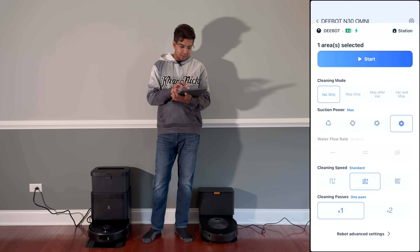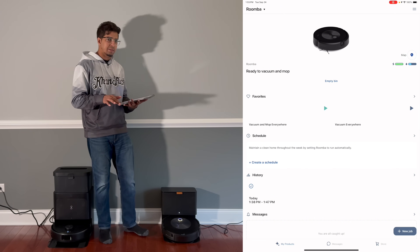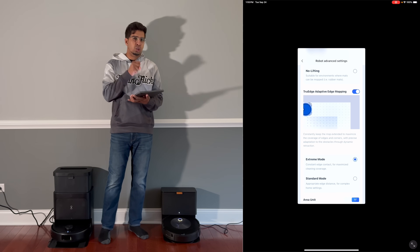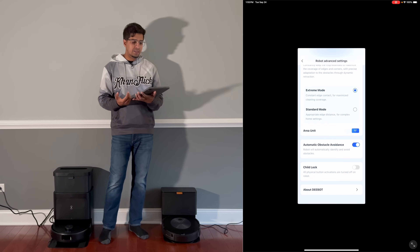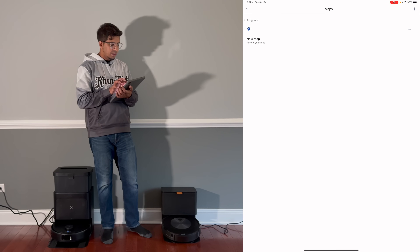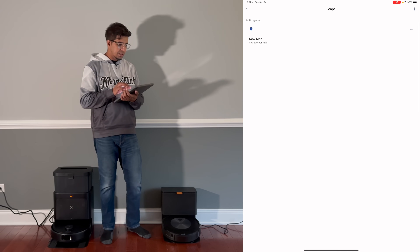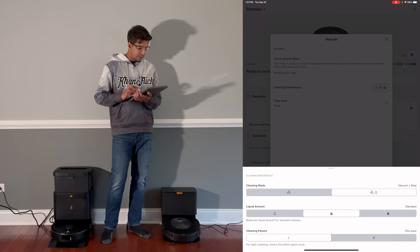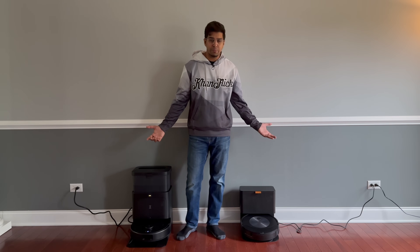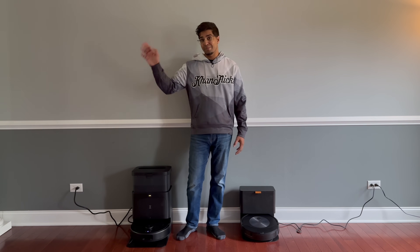The Roomba's app seems more suitable for iPad — it does take over the full screen which is nice. It has cleaning schedule and mapping, but from what I'm seeing you can't really create barriers, just set cleaning mode preferences. All in all, if you have any questions about the comparison between the two, let me know — otherwise, hands down I'm going with the N30.